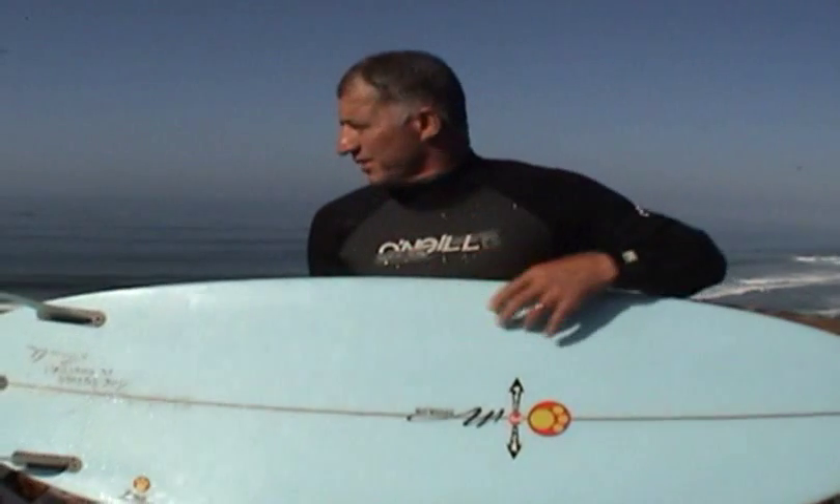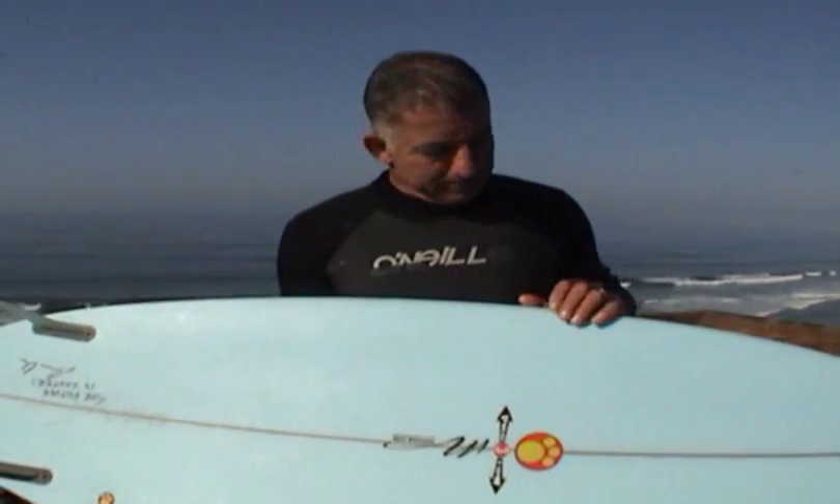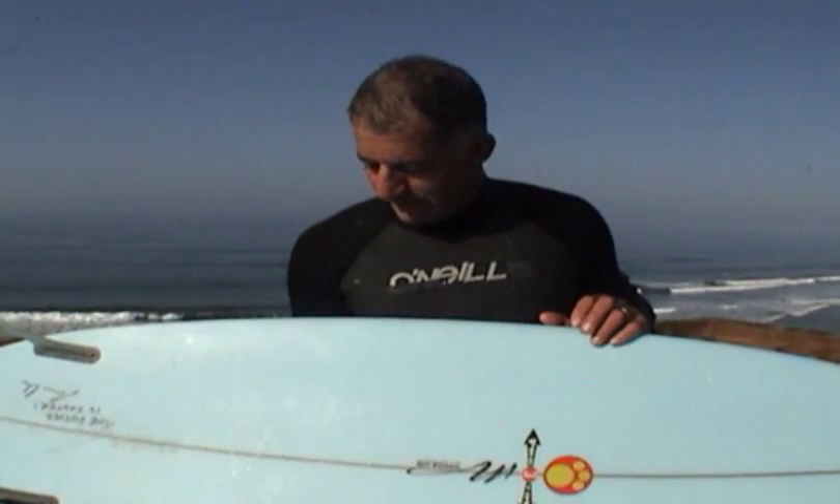Today it's about 3 to 5 foot, nice quick fast sets. The difference on the two boards is the Metro — you can catch waves a lot quicker, paddle in a lot easier. I didn't get as tired holding down like me.